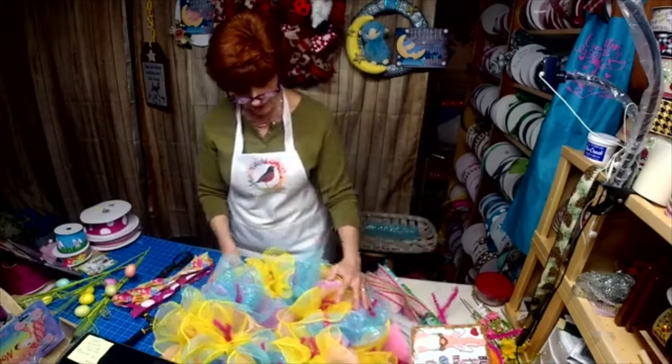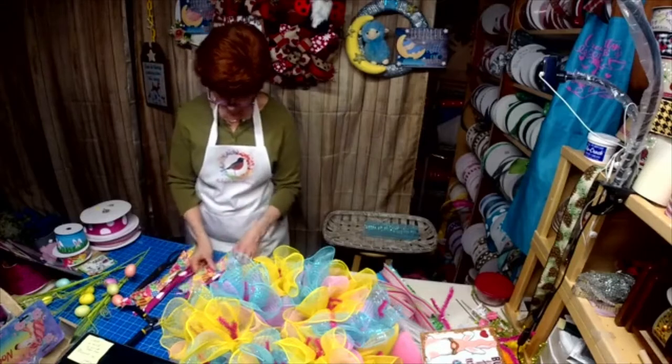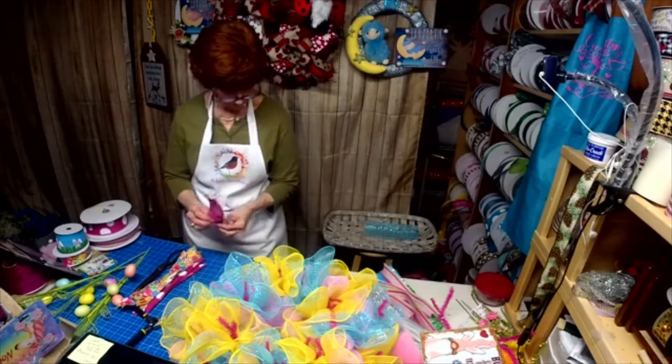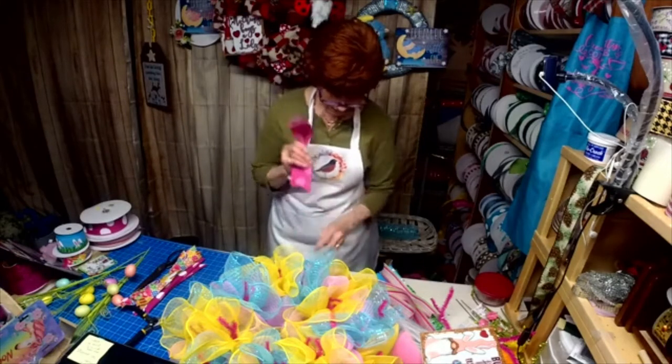Let's put some tails on here. I'm going to put this on the blue.